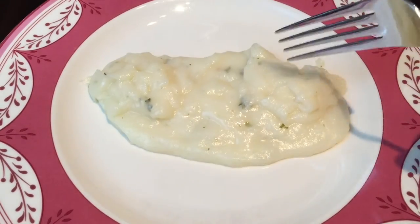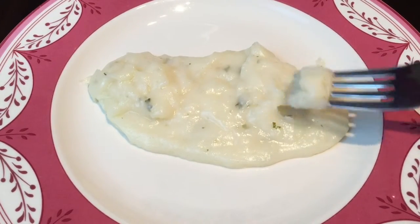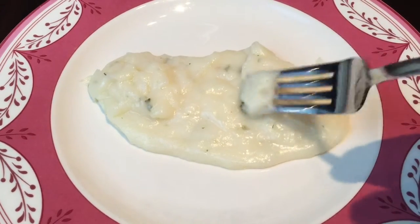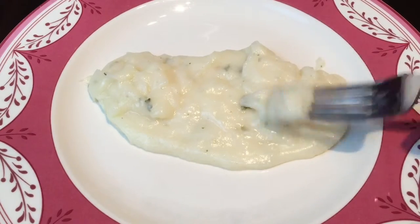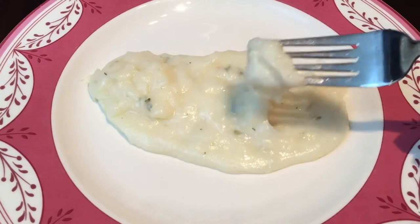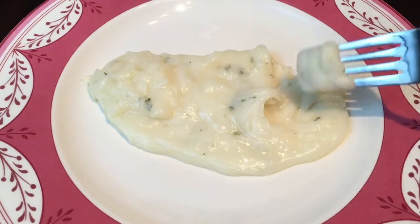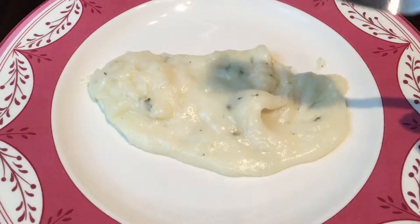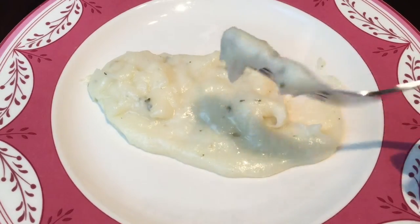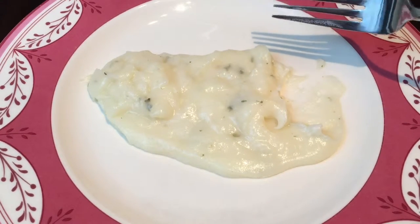Here are the mashed potatoes. It's very white — no skin, no brown skin, no red skin potatoes. You can see some spices in here. The green things, it looks like — I don't know what it is. Very well whipped. It actually has the consistency of kind of like frosting, to be really honest. Look at it there. This is probably going to be easier to eat with a spoon than a fork — maybe you'd say that of all mashed potatoes.